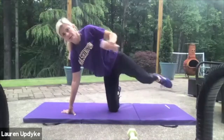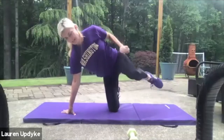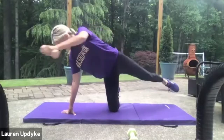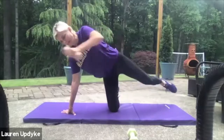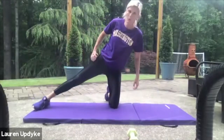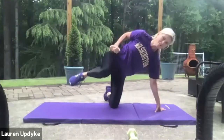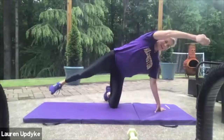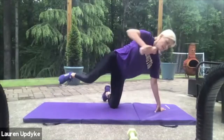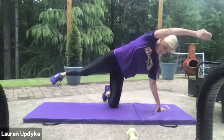Last one — here we go. One, two, three, four, five, six, seven, eight, nine, ten, eleven, twelve, thirteen, fourteen, fifteen, sixteen, seventeen, eighteen, nineteen, and twenty. Great job. Switch sides. Ready? One, two, three, four, five, six, seven, eight, nine, ten, eleven, twelve, thirteen, fourteen, fifteen, sixteen, seventeen, eighteen, nineteen, and twenty. Great job.